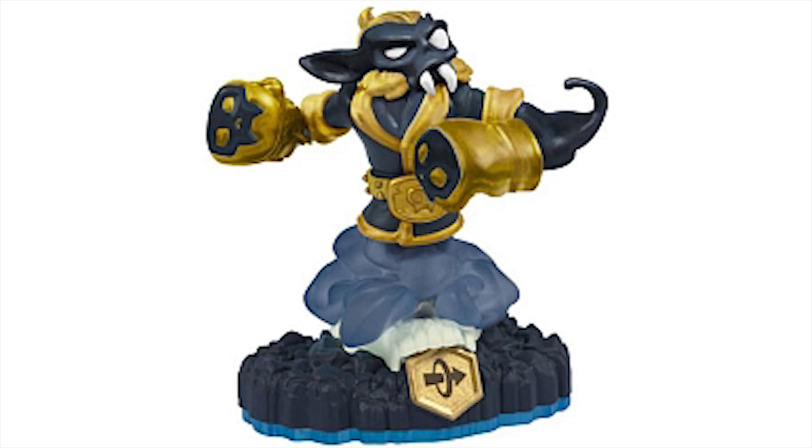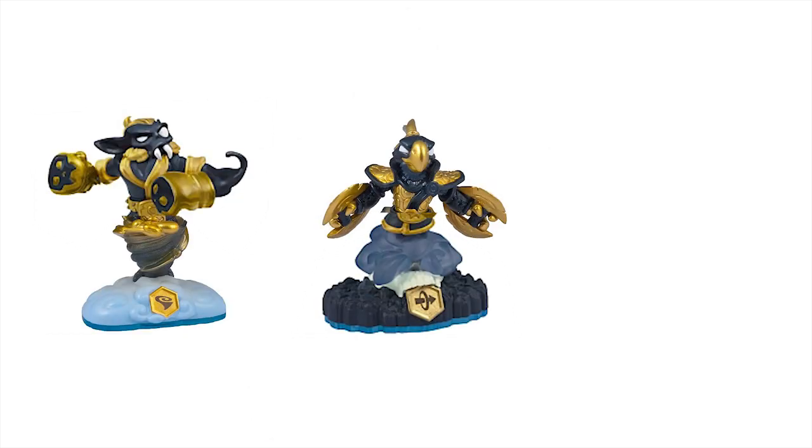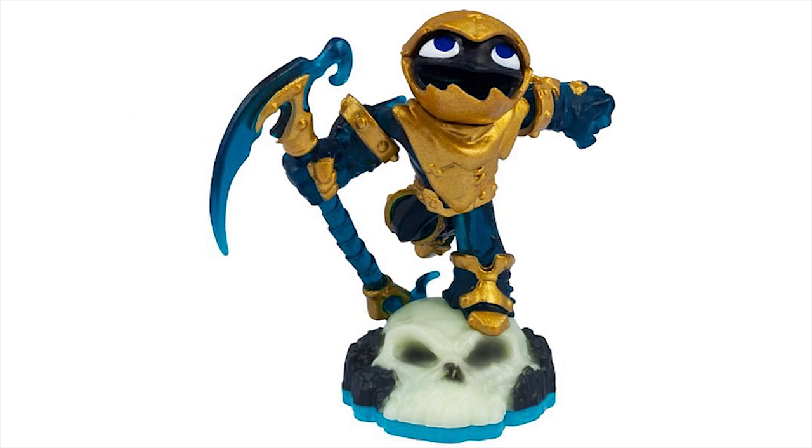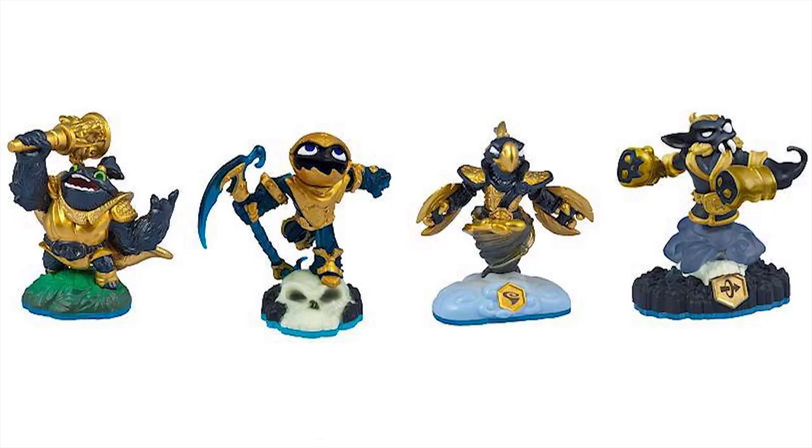In addition to Legendary Washbuckler and Night Shift, we now have Legendary Free Ranger — so that makes a Free Shift or a Night Ranger combination. The Night Ranger is cool. And then we also have Legendary Grim Creeper and Zulu. So I'm thinking there might be one more that will come in a three-pack, but I don't know if that's true.